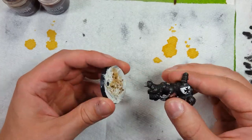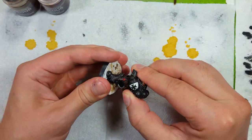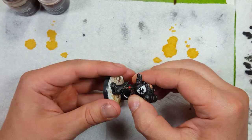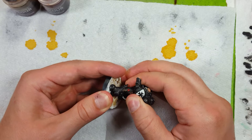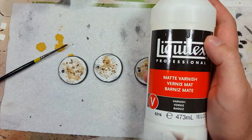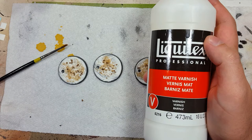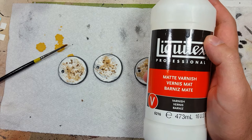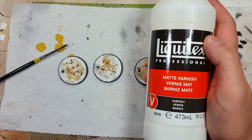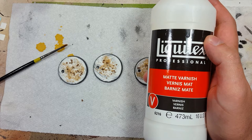After attaching the models and waiting overnight for it to dry, we remove the models from the base. We then take Liquitex matte varnish — which is a bit tricky but works well — and coat the dry bases in it. This creates a seal that'll keep the rocks and the sand stuck in there for good. However, in my zeal to get it done quickly, I forgot to record that step entirely.